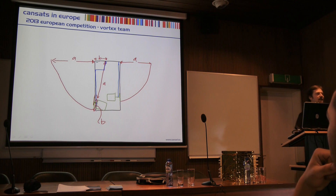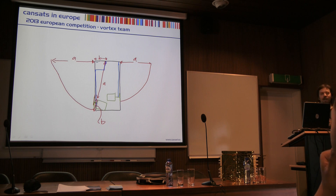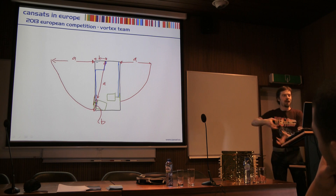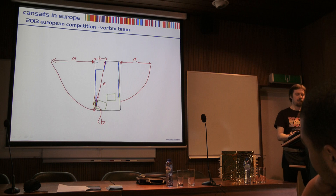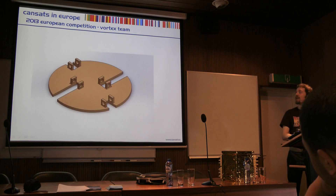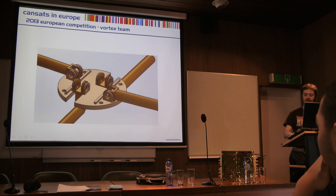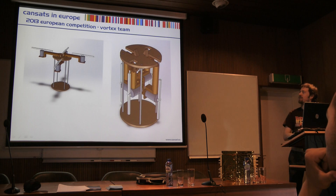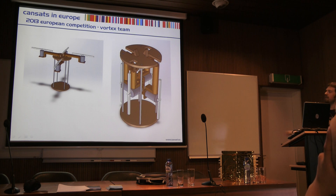We had a very small space to cram four motors, four rotors, and all the electronics into. This is our first design of staggering the motors so they could actually fit inside the CAN, with hinges on the lid so they would fold up into it. This is all 3D SOLIDWORKS design — our initial design of how the rotors would fit in the CAN and then pop out.